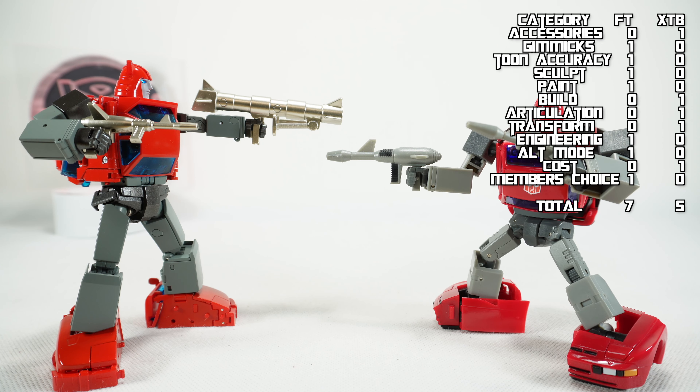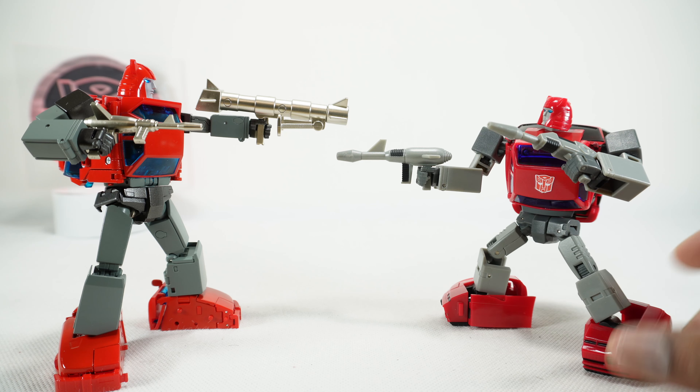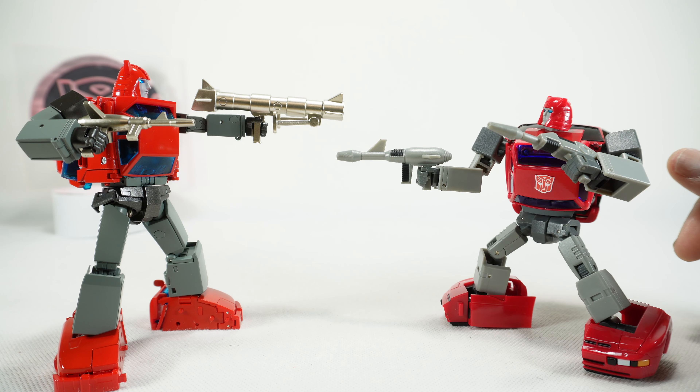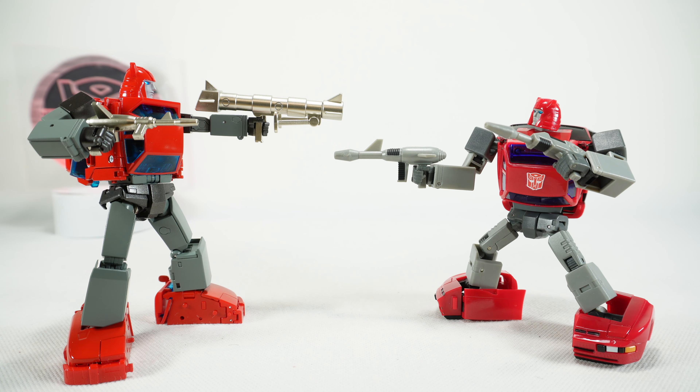Final thoughts on this comparison: you can see the score — Fan's Toys is going to take this one, and I am not surprised. I think they did a really good job on this figure. This is a similar debate to when we did the Jazz comparison with Make Toys and Fan's Toys. How important is toon accuracy to you? If you really like that toon-accurate look, then Fan's Toys is the one — it's also pretty clean. But they sacrificed the transformation; it's a little more difficult and challenging. Whereas X-Transbots is simpler — more simple robot, more simple transformation — but they don't necessarily hit cartoon accuracy in either vehicle mode or robot mode. You have to figure out what you're willing to trade on. Personally, I really love the look and overall feel of Fan's Toys, so I'm going to use this as my Cliffjumper. But both of these can serve a purpose in your collection. That's it for today. Thanks for watching, and we'll see you next time.